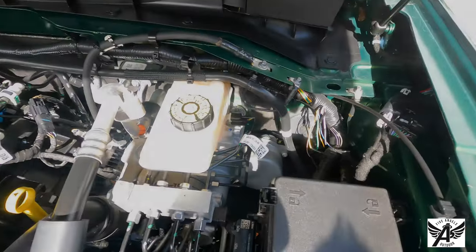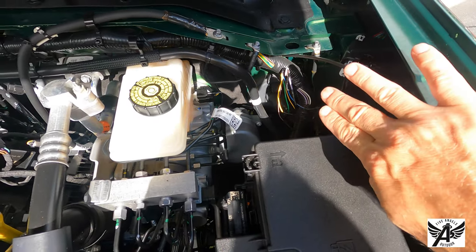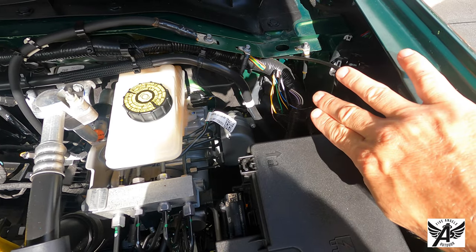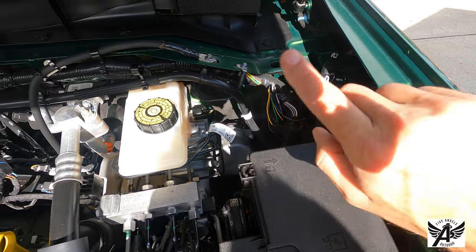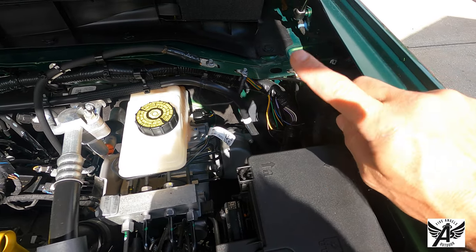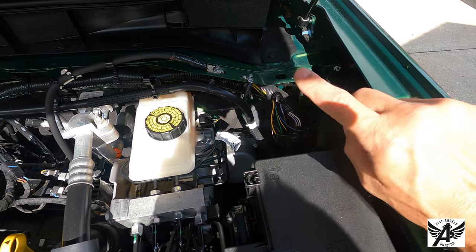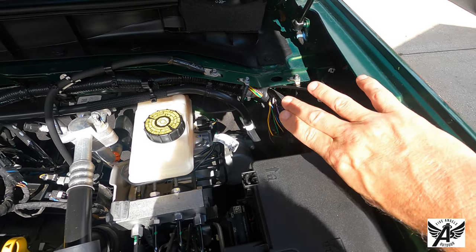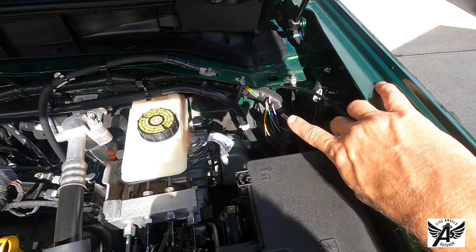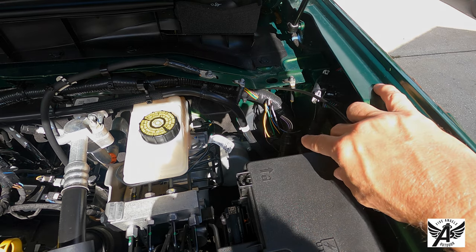Under the engine bay here, we are going to take advantage of some of the pre-wires that Ford laid out for the auxiliary switches. Once we get those mounted, the actual wiring harness from the lights will run down and come along here. We've got a couple of spots for grounds, we've got our wires, and we'll pick one of the switches on the inside and get it all connected. It should be pretty straightforward.